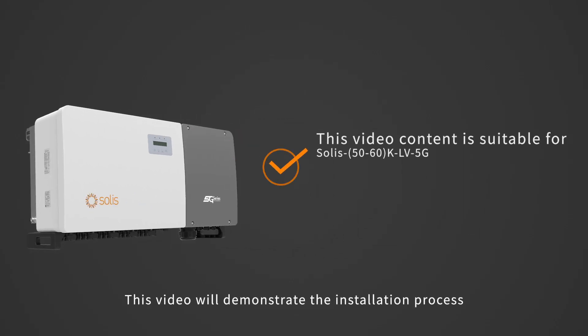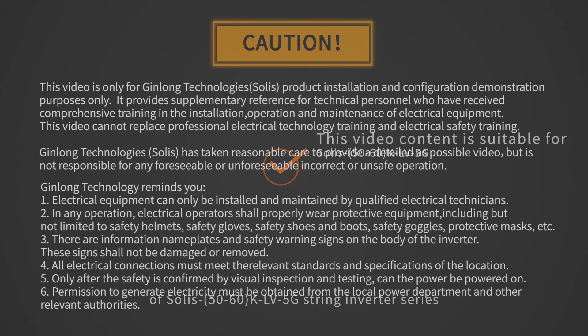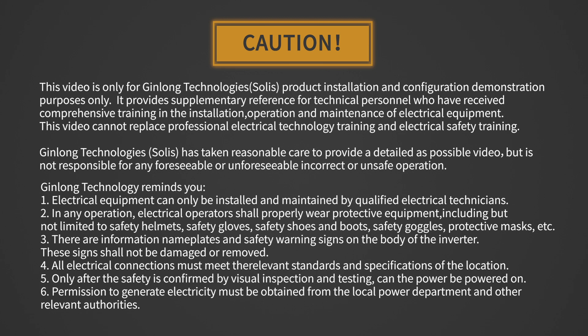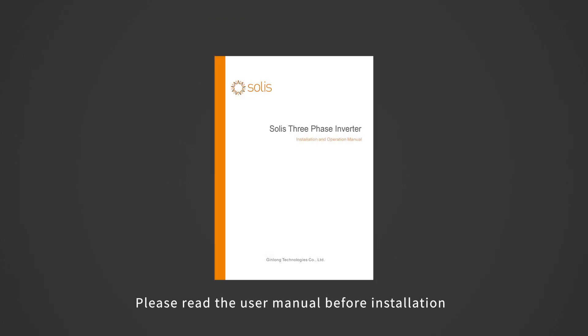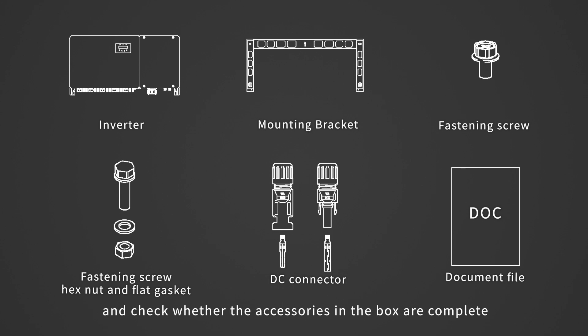This video will demonstrate the installation process of Soli's 50-60 KLV 5G String Inverter Series. Attention! Electrical equipment can only be installed and maintained by qualified electrical technicians. Please read the user manual before installation and check whether the accessories in the box are complete.